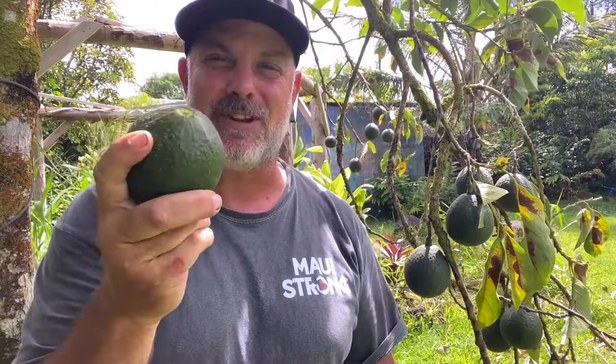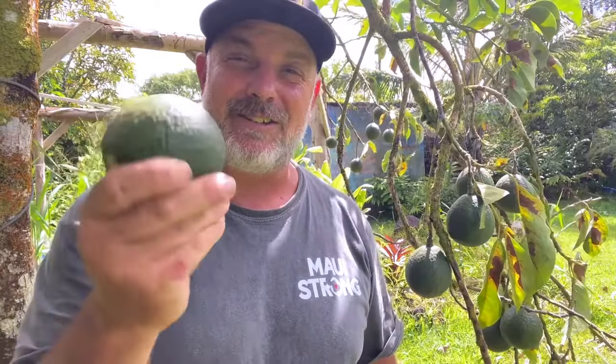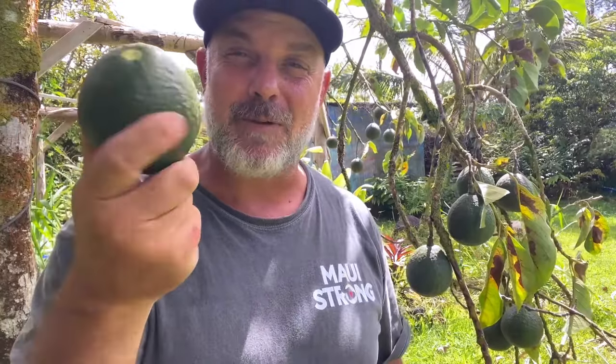Avocados. I've yet to meet a single gardener who doesn't want to grow one of these amazing fruits. They're great on toast, they make delicious guacamole, and they're super nutritious. Who doesn't love an avocado? It's too bad that just one of these guys will cost you a couple bucks at the store. But luckily for those of us who know how to grow stuff, we can grow these for free.